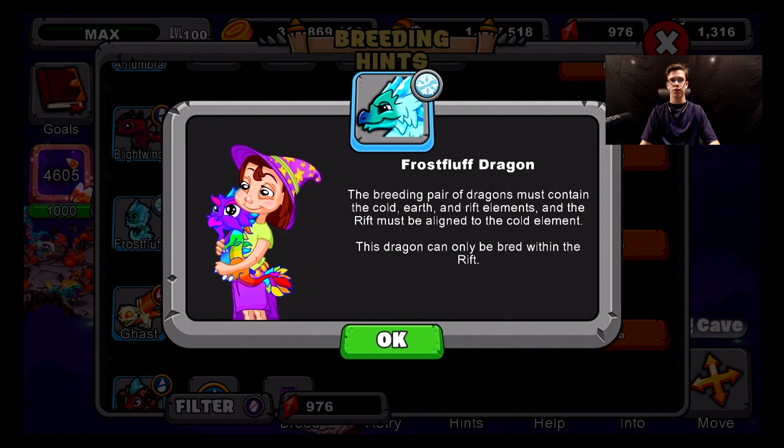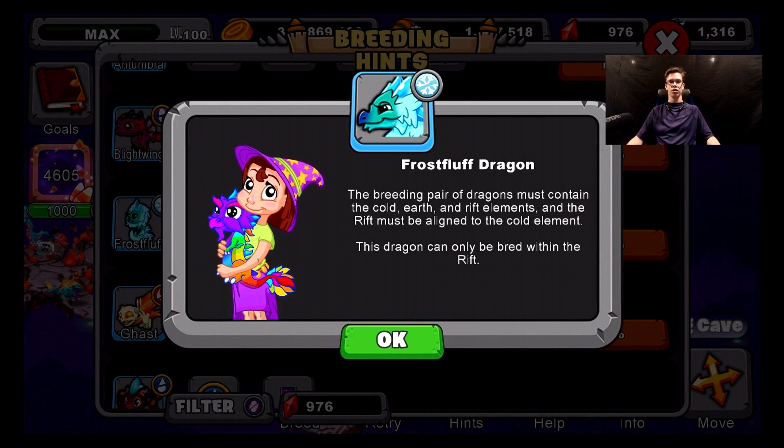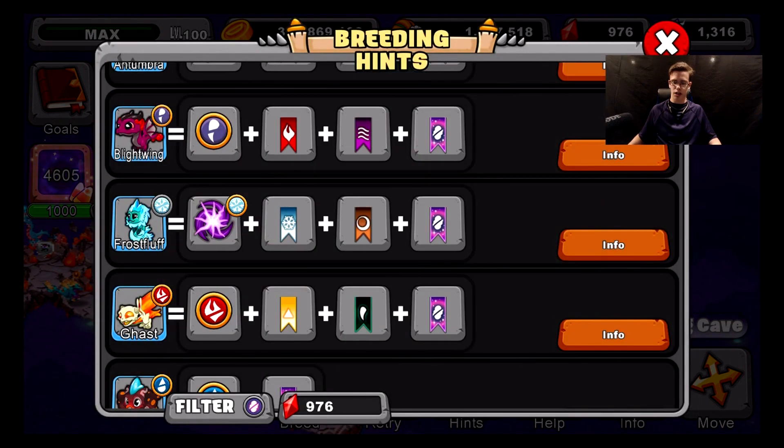I'm going to give you guys a few seconds to look at this. Then I'm going to give you guys another 25 seconds to look at the breeding hint on screen.